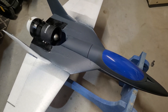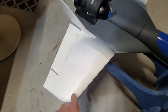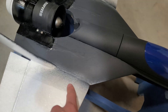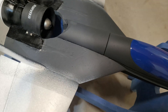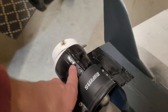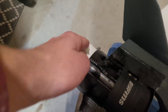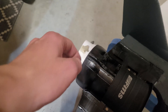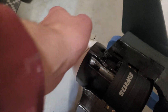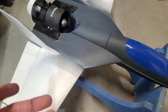The funjet is finally completely painted. I painted the fuselage in grey and left the wings white, with no sharp edge between the colors. The thrust vectoring mechanism is painted in black, and the nozzle is white so it can rotate freely.